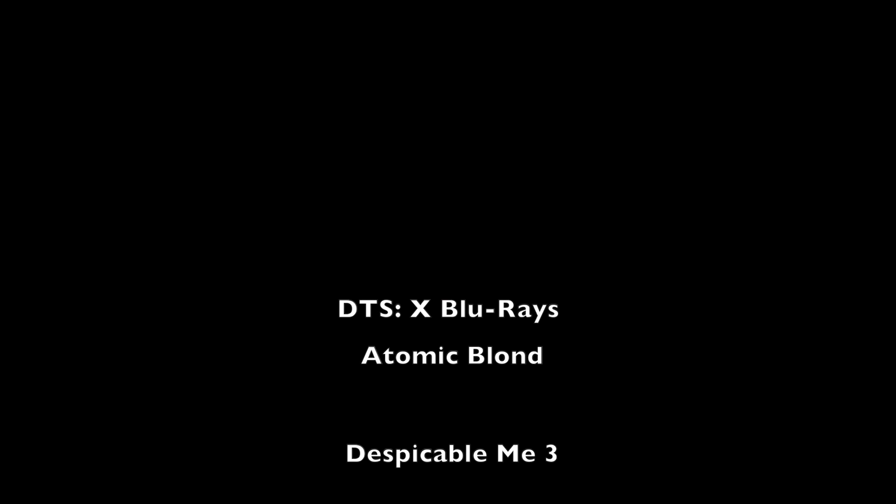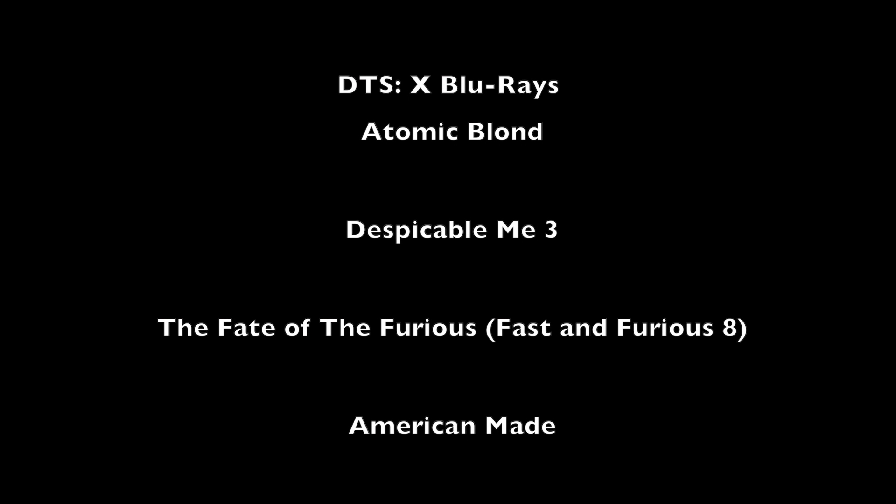Moving on to DTS:X, titles include: Atomic Blonde, Despicable Me 3, The Fate of the Furious (Fast and Furious 8), and American Made. This is not an exhaustive list, so if you know of others, please post them in the comments section below.